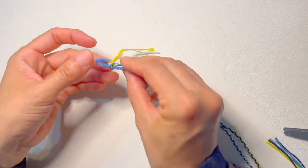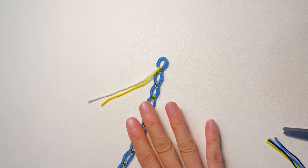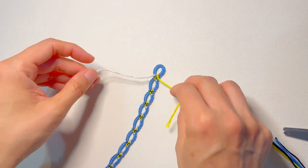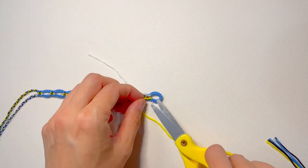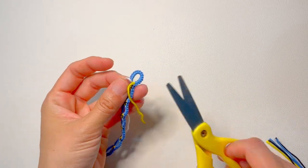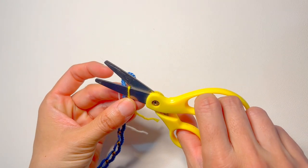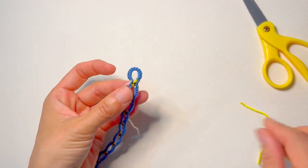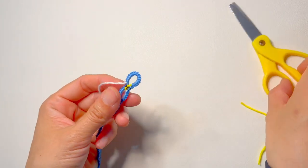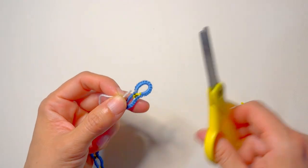I have to cut here too. The first two strings from the loop, just cut as close as possible, but make sure you don't cut the loop itself. I once did that and it became a little wobbly. So just cut as close as possible but don't touch the loop. And now it's really done.